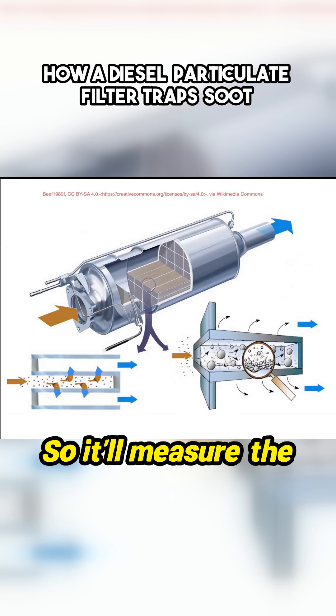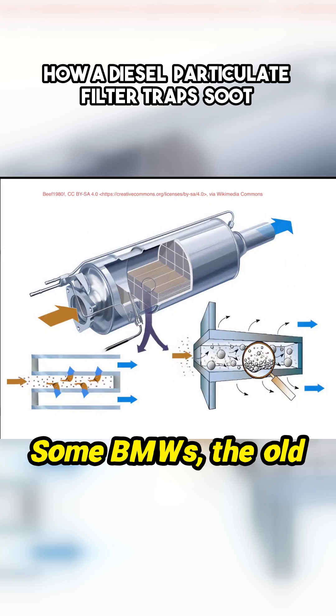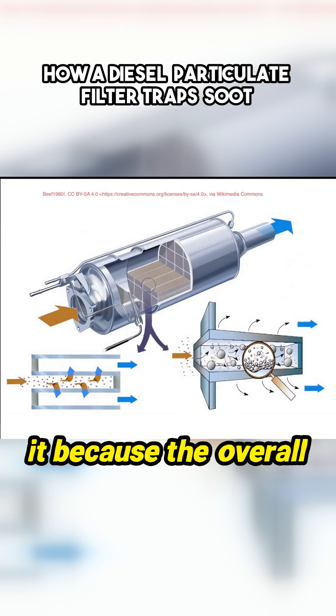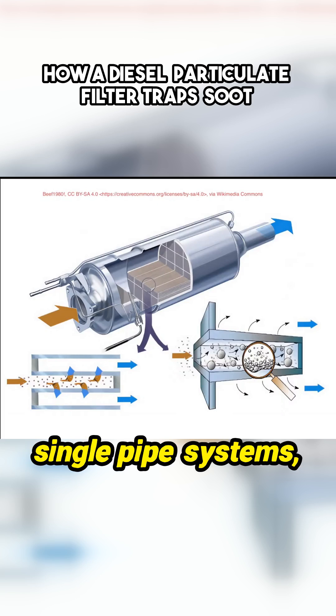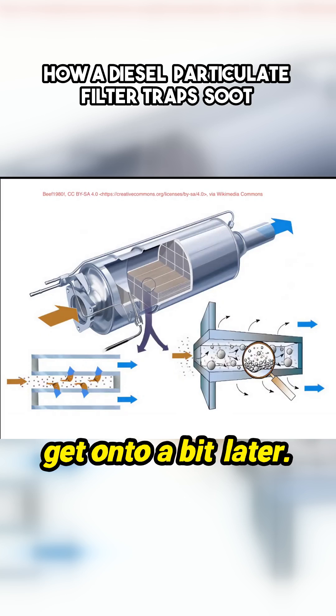So it'll measure the pressure before the DPF, and it'll measure the pressure after the DPF. Some BMWs, the old M57s, they don't have that. They just have one pipe, and they have that pipe just before it because the overall back pressure increases before it because it's not processing when it gets blocked. But the twin systems and single pipe systems, they both do the same thing. They just have different types of sensors, which we'll get onto a bit later.